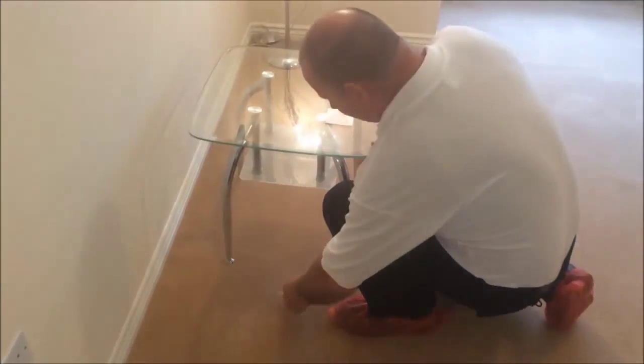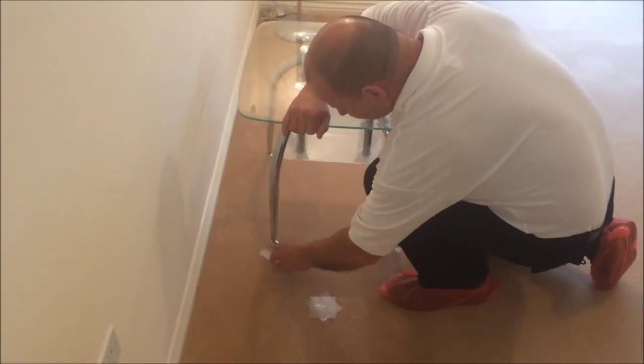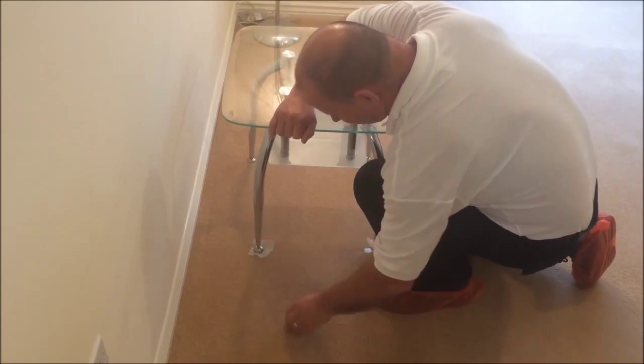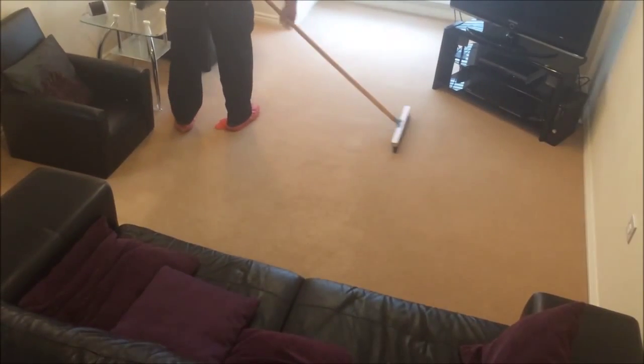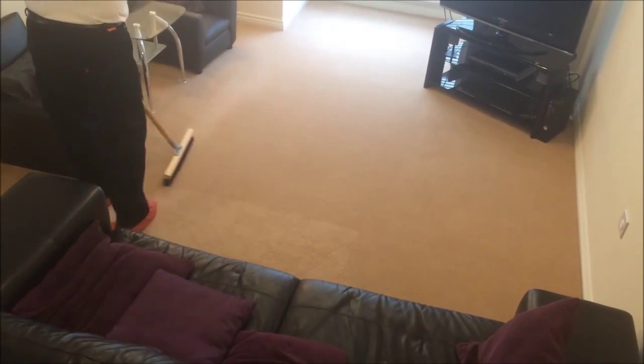We will then replace your furniture to its original position and place protective tabs underneath its feet. The pile of the carpet is then set to an upright position that will help to speed up the drying time and leave a beautiful finish.